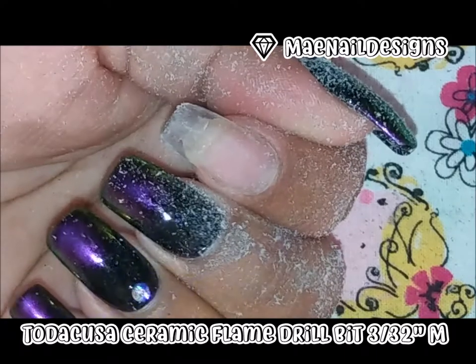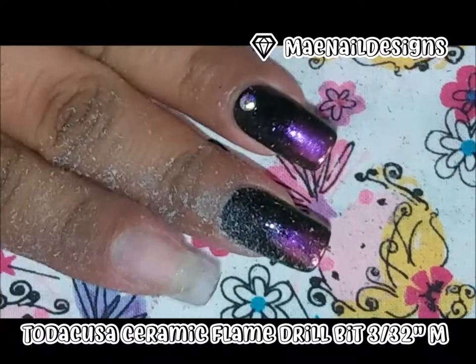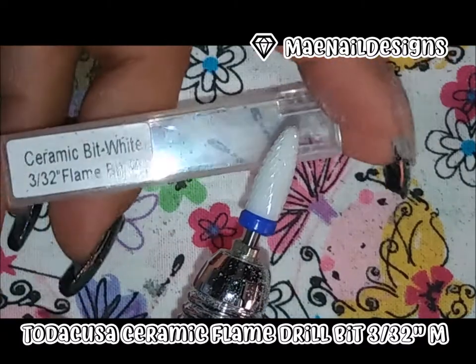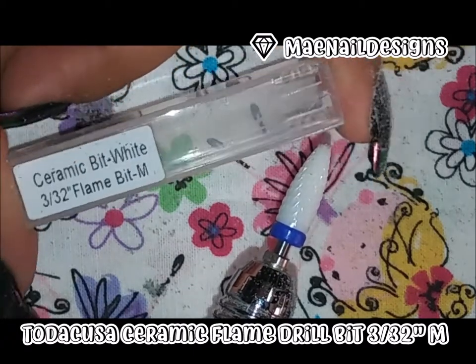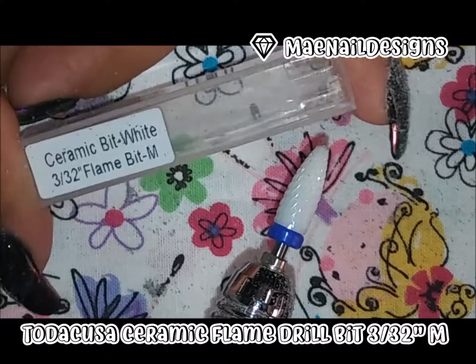And there we go — that was so easy to remove and it did not take a lot of time. If you guys are interested in this drill bit, this is the flame ceramic medium grit. I will leave a link down below where you can go purchase it. See you guys in the next one, bye!